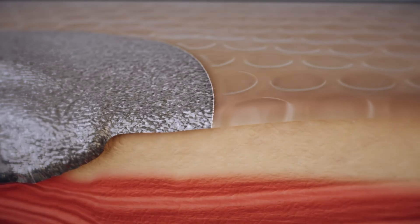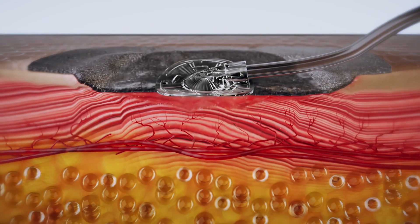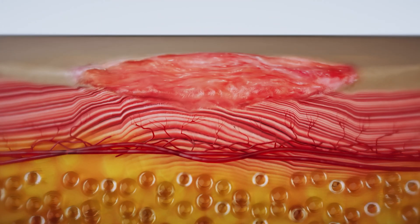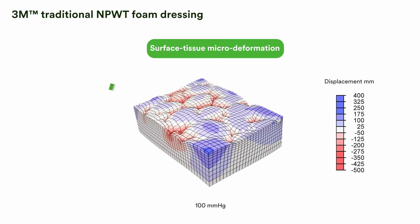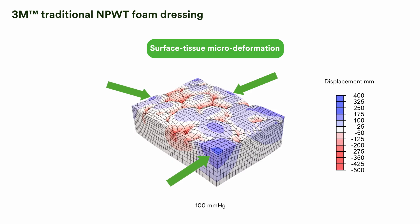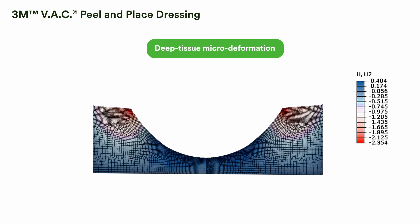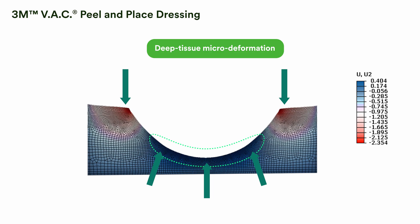Application of negative pressure with VAC Peel-in-Place dressing leads to granulation tissue formation. Over subsequent dressing changes, the granulation tissue fills the wound bed, reducing the wound volume and preparing it for final closure by secondary or delayed primary intention. VAC Peel-in-Place dressing marks an evolution in delivering VAC therapy. While traditional NPWT dressings induce a heterogeneous matrix of both downward and upward tissue strain across the surface of the wound bed, the unique mechanism of action of the VAC Peel-in-Place dressing creates a more homogenous tissue interaction, extending deep within the wound bed.